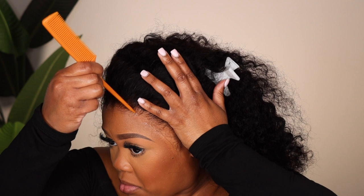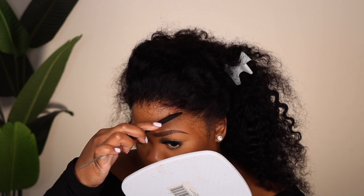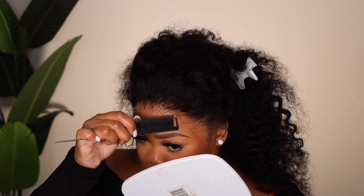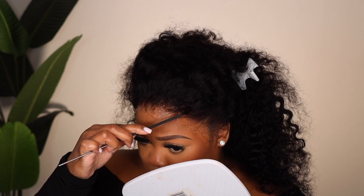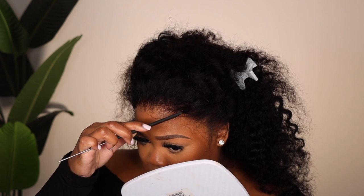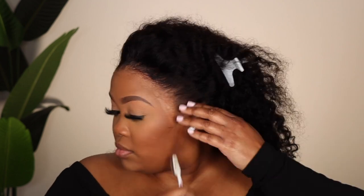Don't be like me and use a cotton ball to apply your alcohol to your hairline, because it's going to leave little remnants of cotton that get stuck in your glue, and you won't see it until the lace is down — which is what happened to me. It was so hard to get out, but I finally did. It did leave my glue looking a little bit weird. I tied my hair down with my satin scarf, let the gel dry, and this is how it's looking. It's secure, it's not going anywhere, and the lace still looks really nice.